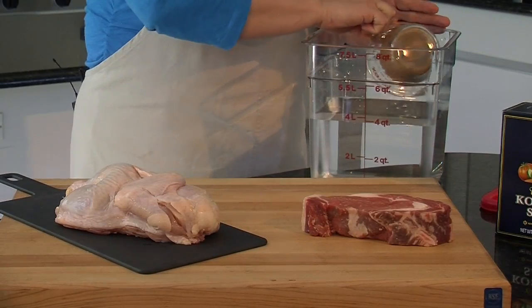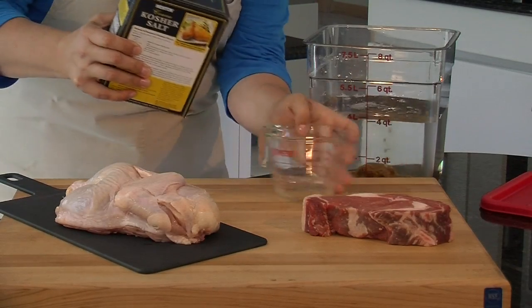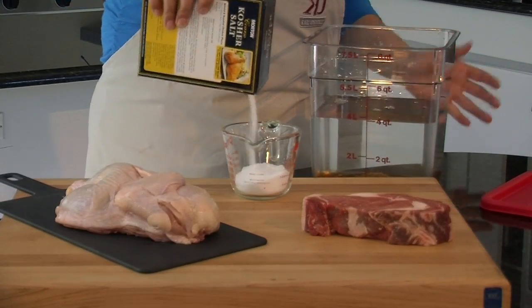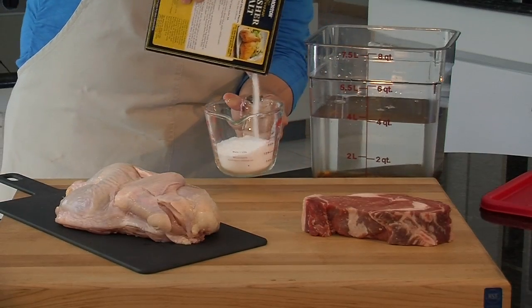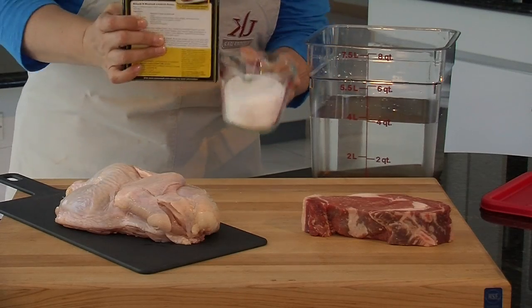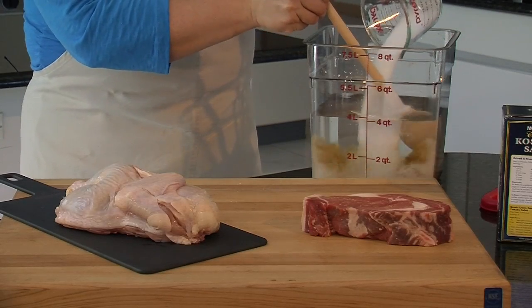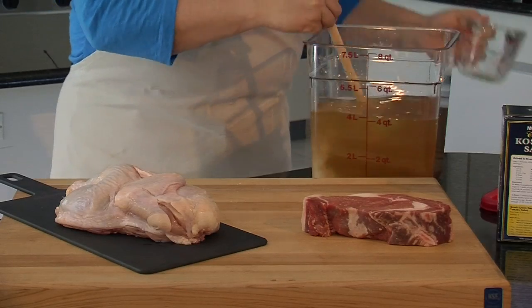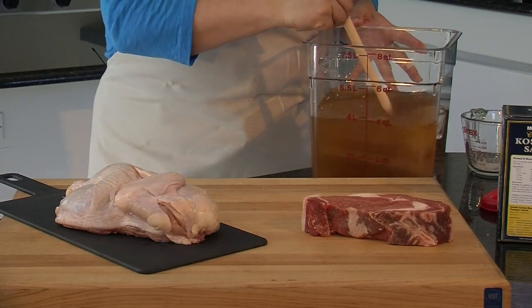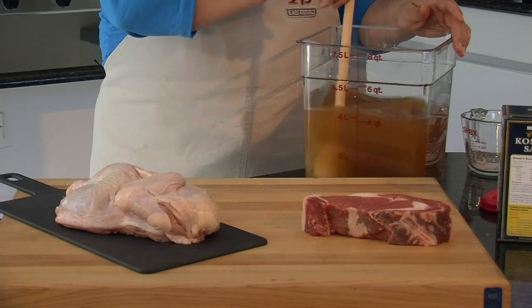We're going to take a cup of brown sugar and we're going to add a cup of kosher salt. You can use regular salt or kosher salt — it really doesn't matter. Kosher salt takes a little longer to dissolve, so you want to make sure that you give it some time to mix. We've got about a cup of salt here and we're going to pour that in. We're just going to stir this to let the salt and the sugar break down with the water.